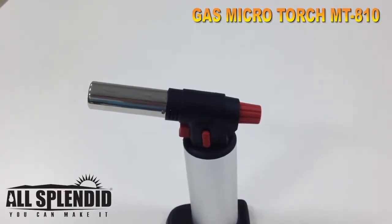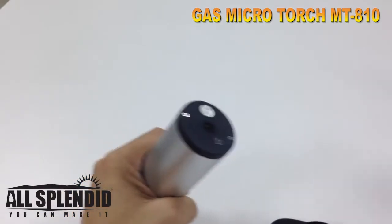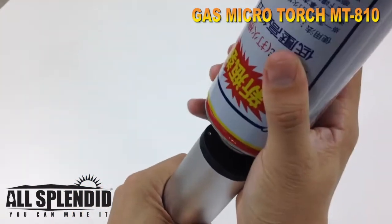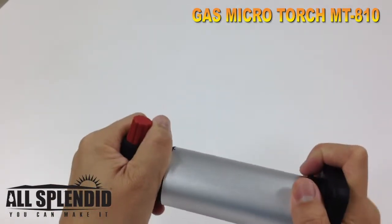This is the MT810 and I'm going to demonstrate how to use it. First, take out the bottom stand, fill in the gas, then put the stand back on.